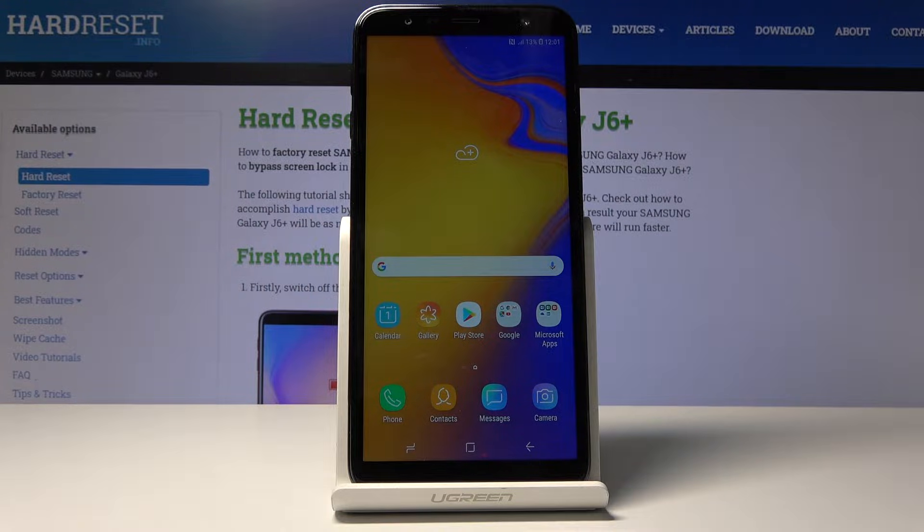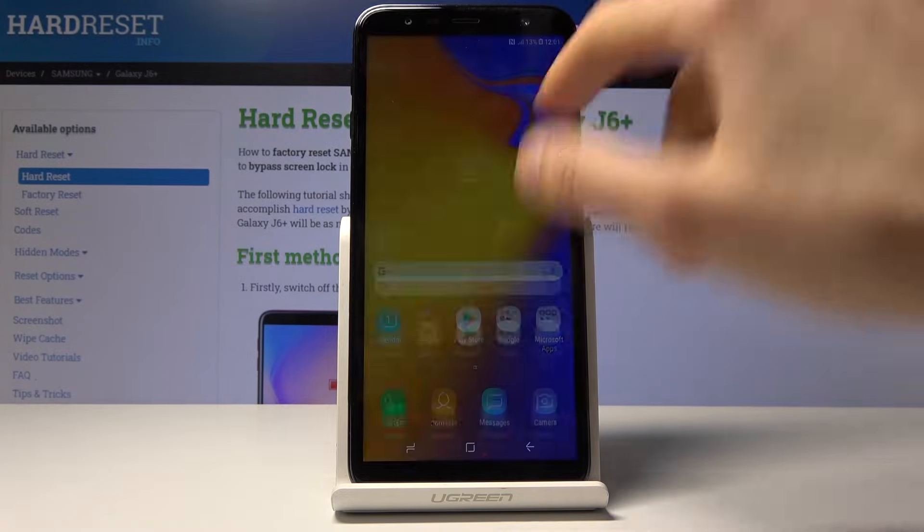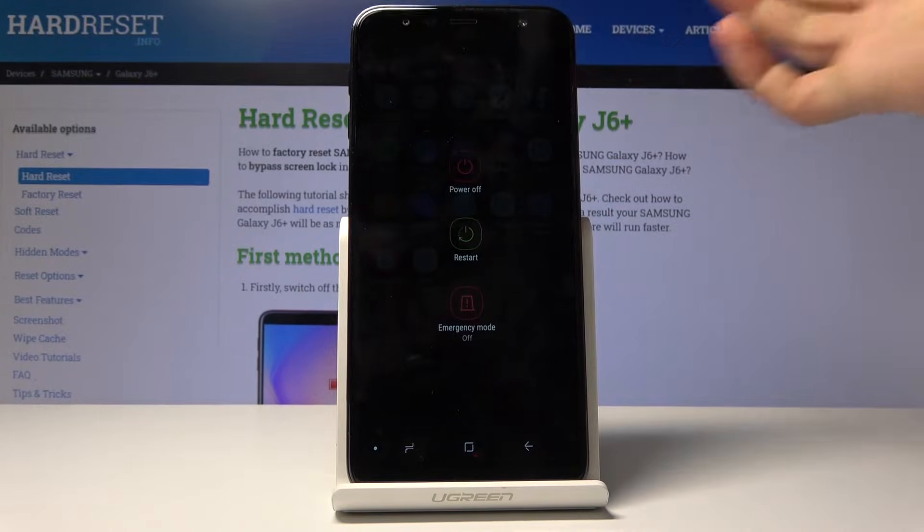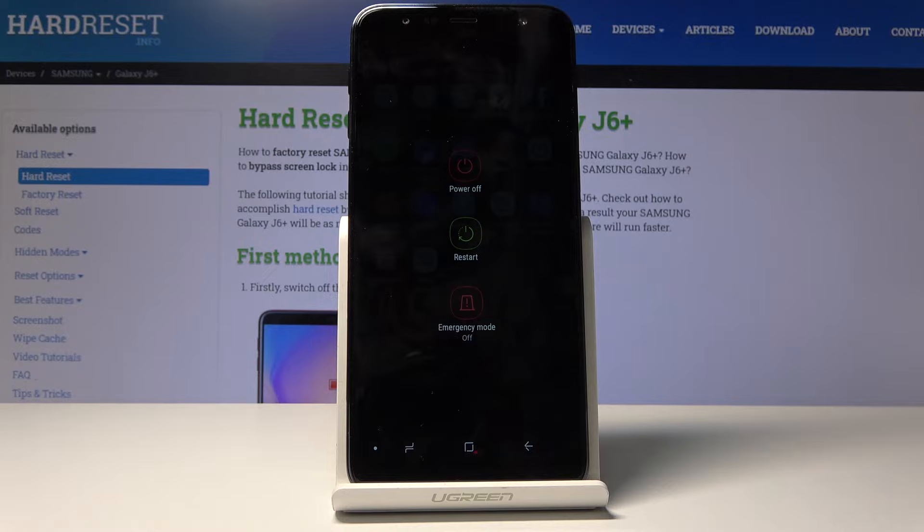Welcome. This is a Samsung Galaxy J6 Plus and today I will show you how to perform a hard reset of the device through the recovery mode. Keep in mind this will also remove the lock screen if you have one that you don't know the passcode to.